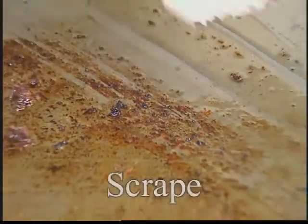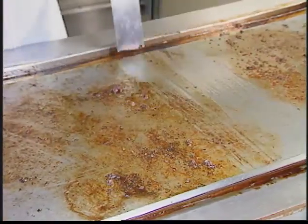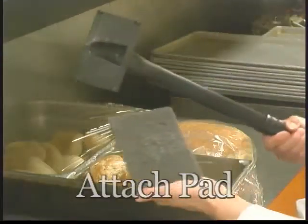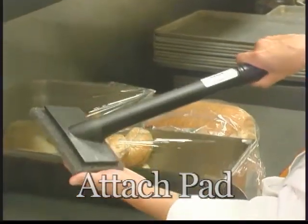First, scrape the griddle to remove any loose food particles from the griddle surface into the grease trap. We suggest using a common kitchen spatula. Next, attach a Scotch-Brite griddle polishing pad to the Scotch-Brite multi-purpose pad holder.